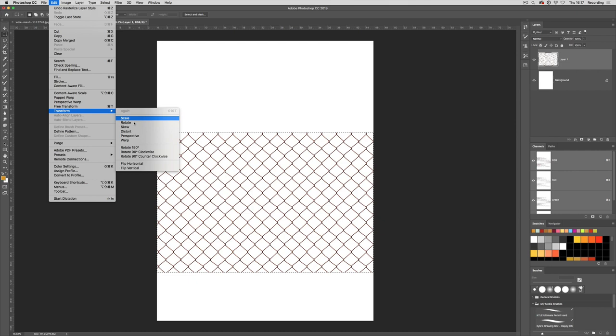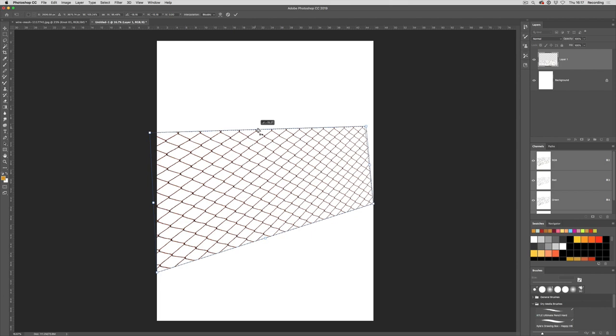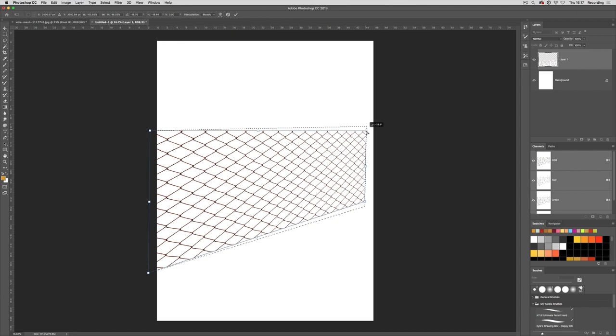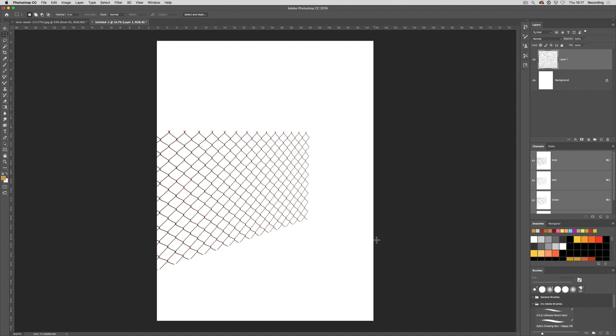Now I can go to Transform > Perspective and have it going off into the distance — maybe do that, have it slightly leaning. Then go to Free Transform > Scale and scale it. We've now got a fence that kind of goes off into the distance. The great thing about these patterns is that instead of drawing something once, you can save it as a repeatable pattern and then use it in all your images. You can have fence post patterns, repeating fence posts, and all sorts of other ways of creating patterns.